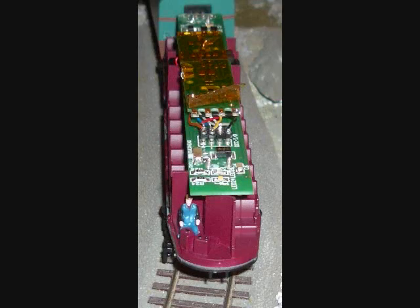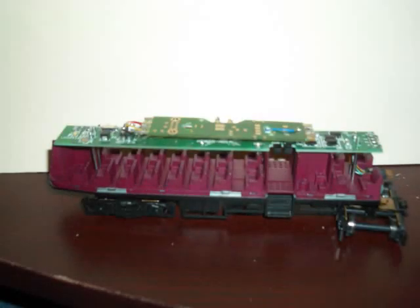You can look up in the decoder manuals where the wires go, and you need a blank 8-pin NMRA socket that has the availability to solder wires into the back end of it so that you can build your own custom socket like I did here. If you put your decoder on top of the engine you should have something that looks like this — you can see the decoder plugged into the 8-pin socket.